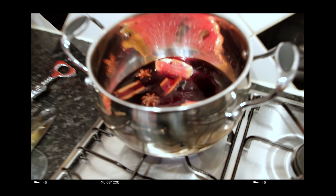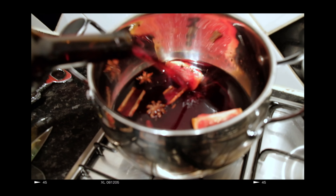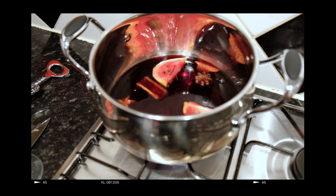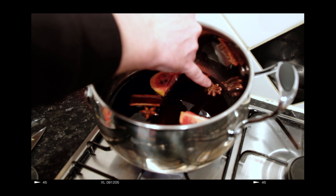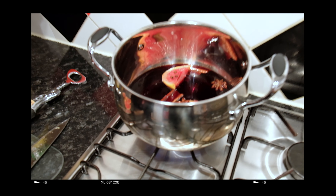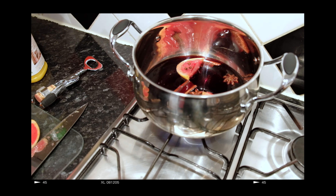I can already hear the wine starting to go. You might see in there we've got star anise, cinnamon bark, and we added sugar — three teaspoons of sugar.